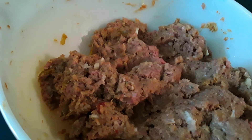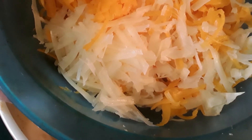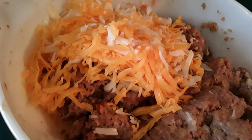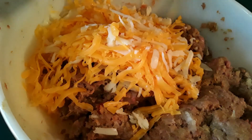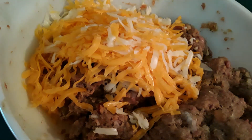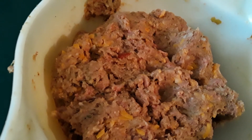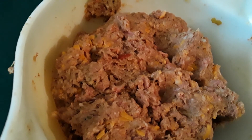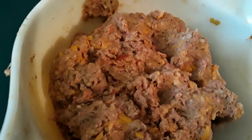Now that our mixture is all nice and mixed up, this here is sharp cheddar and extra sharp Vermont cheddar, shredded. We're going to add this in and mix it together. I'll show you what it looks like once it's mixed. You can see there is our cheese now mixed in — now let me show you what the crazy part is.